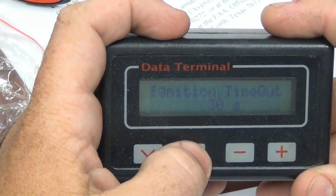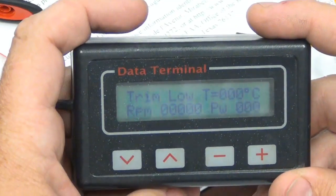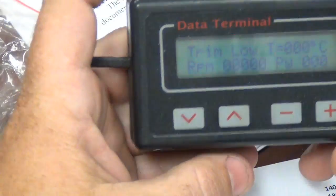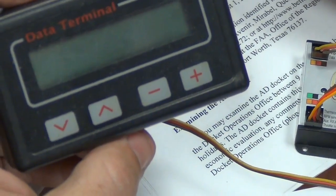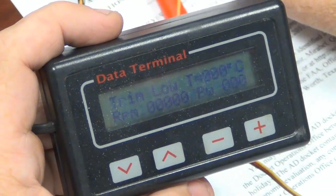After that, that should be the last parameter you have to change. Everything else is good. To save it, you don't push anything — you just cycle power. And it's done. Thank you, Chris. It should start like a champ now.